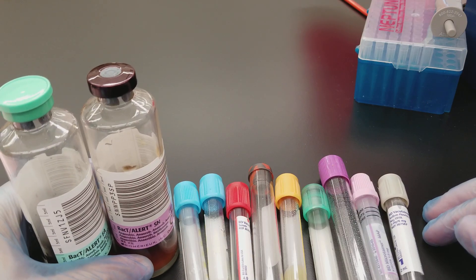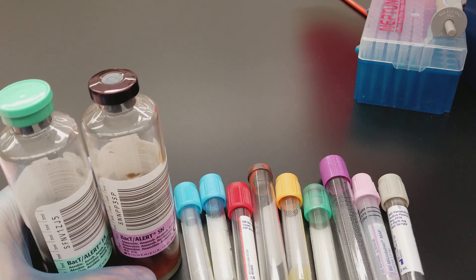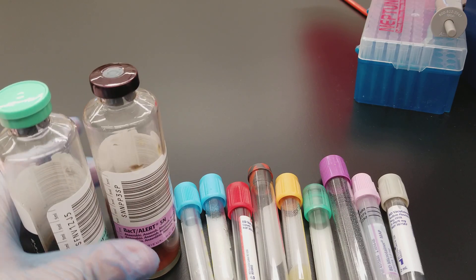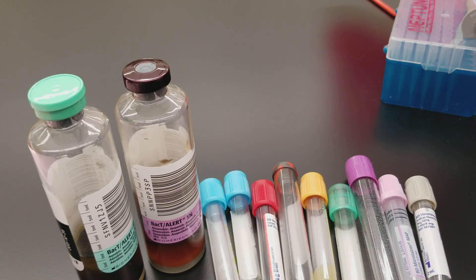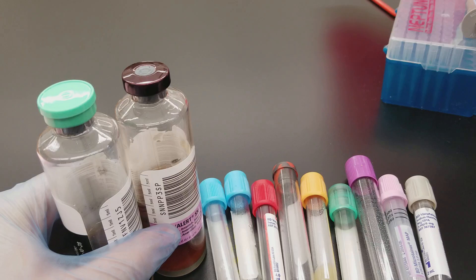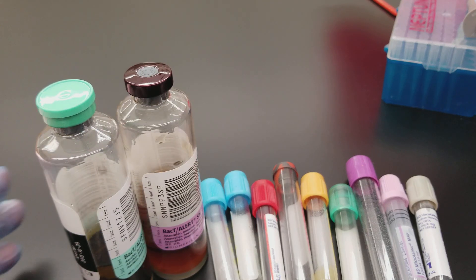So when you're going to draw a specimen from a patient and they require a blood culture bottle, it's because they are thought to have septicemia, which is an active growing of bacteria in the patient's blood. It is very deadly and a very serious condition. So we draw the blood culture bottles to actually try to grow them, then plate them and perform a gram stain on them if they're positive.